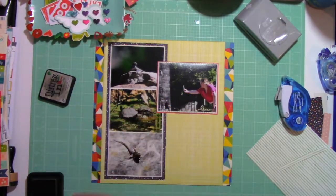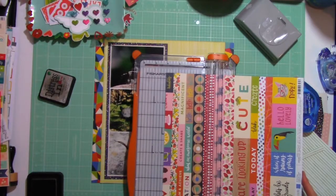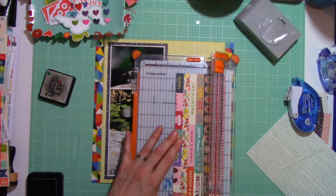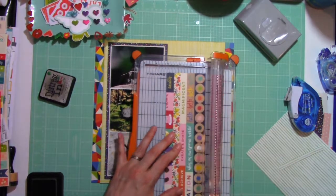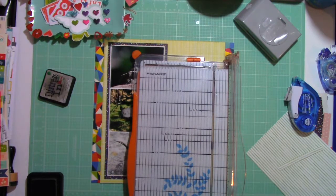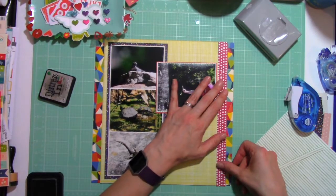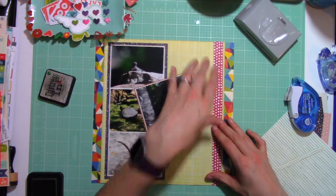I'm a huge Chamel fan — I love her bright pops of color — and I especially love these cut-apart sheets. So I am going to dive right in and cut apart this red and white polka dot strip. I'm going to play around with it for a little bit to figure out where I want it. I want that pop of red, but I'm not exactly sure where I want to place it. I'll try many options vertically.